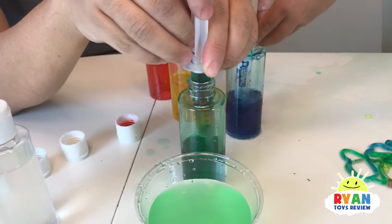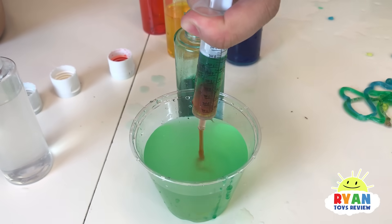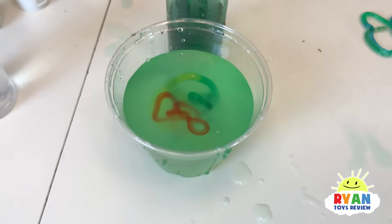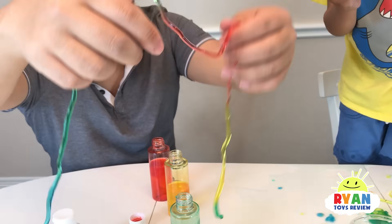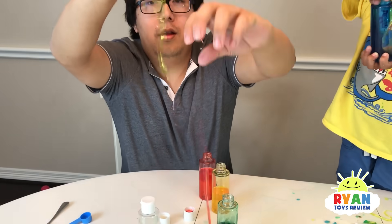We're making rainbow worm. Did I get some? Yeah, you got them. Little, little, little. Did it work? Oh, it worked — look! Whoa! Nice! I like it. Look — the rainbow! That's awesome.